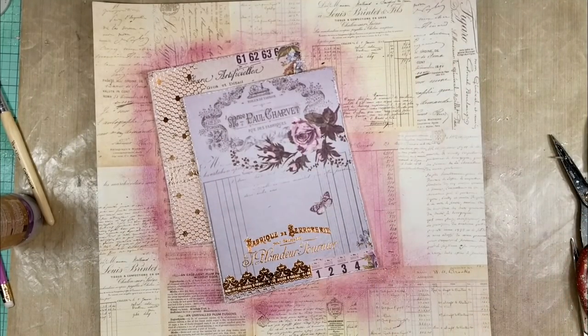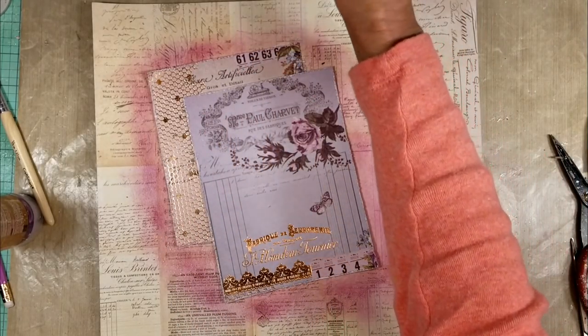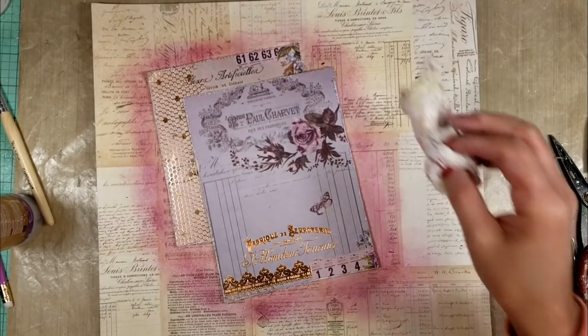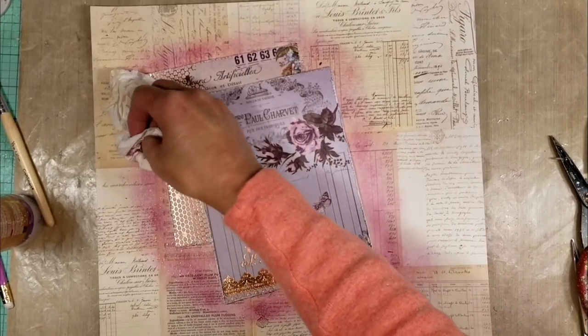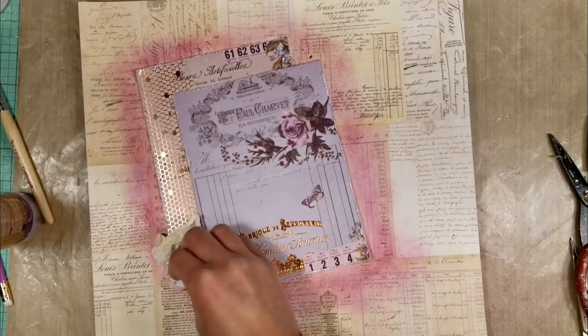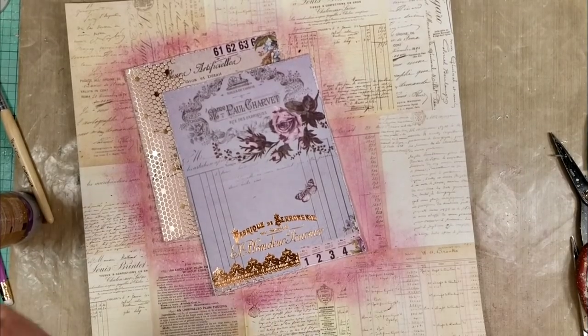If I use acrylic paints or other paint it will cover everything on the background and I don't like that — I want to see through to the details. Now I am adding water with a bottle because I want to create that effect that water makes in the distress ink. I love this technique.